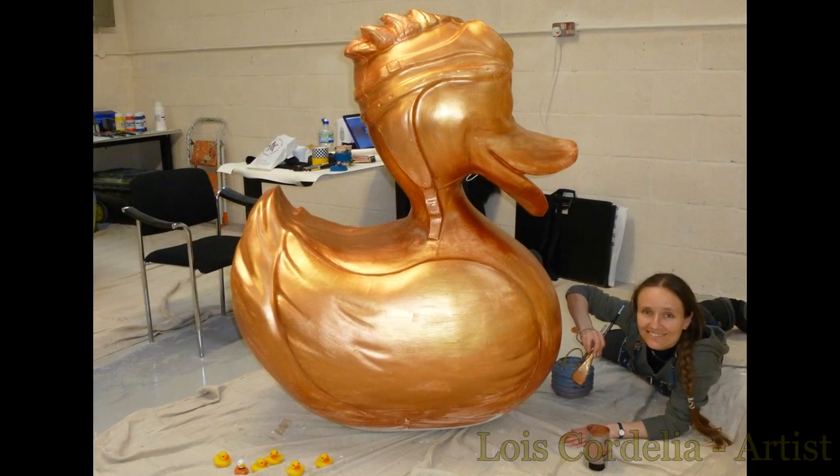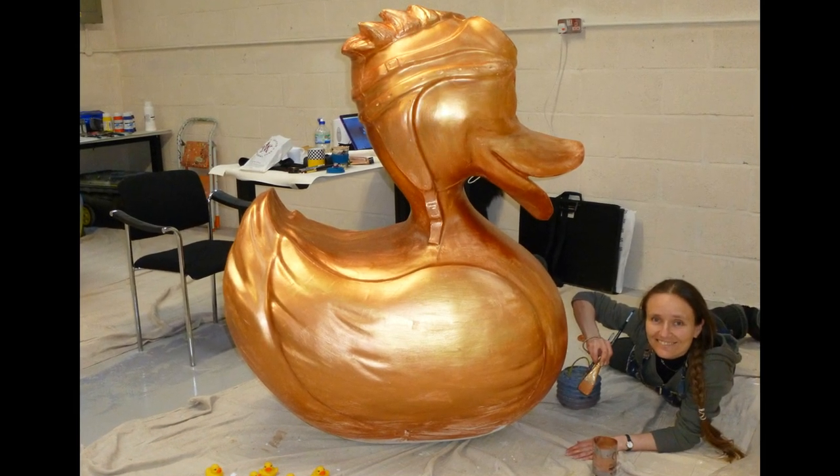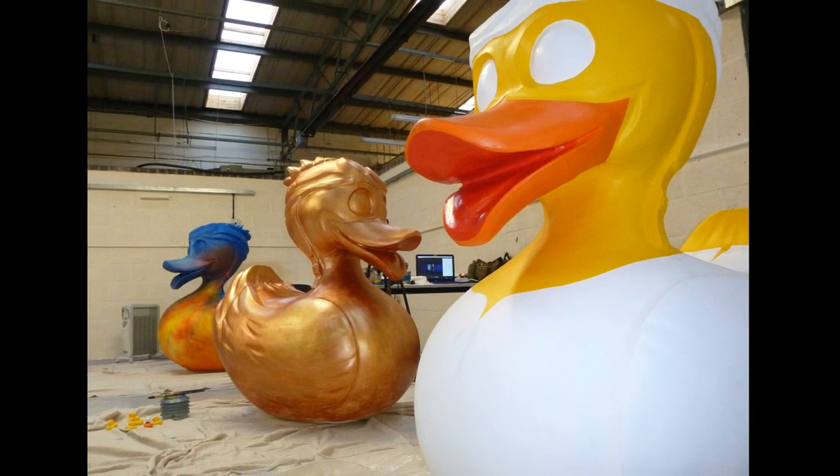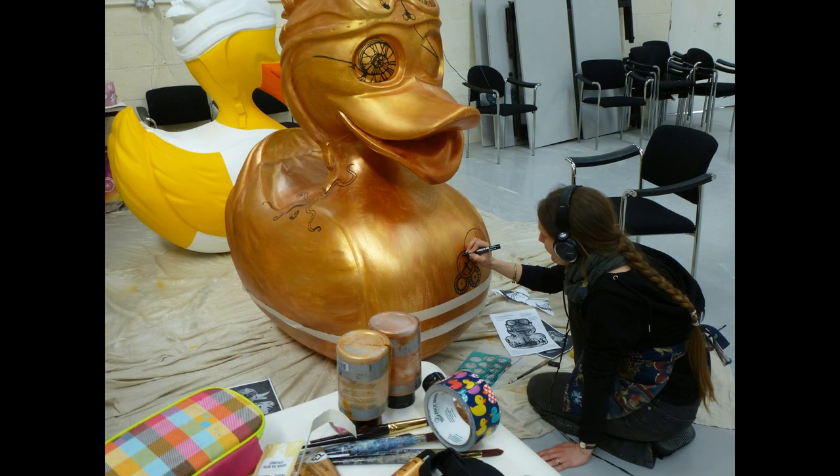Hi, my name is Lois Cordelia. I'm an Ipswich based artist and speed painter. I travelled to Telford in April to paint a giant duck statue for a community art trail called Let's Go Quackers, which is the idea of local resident Julie Ward.